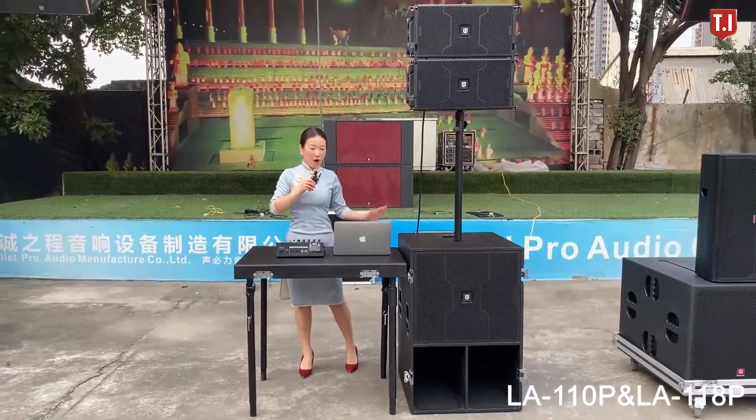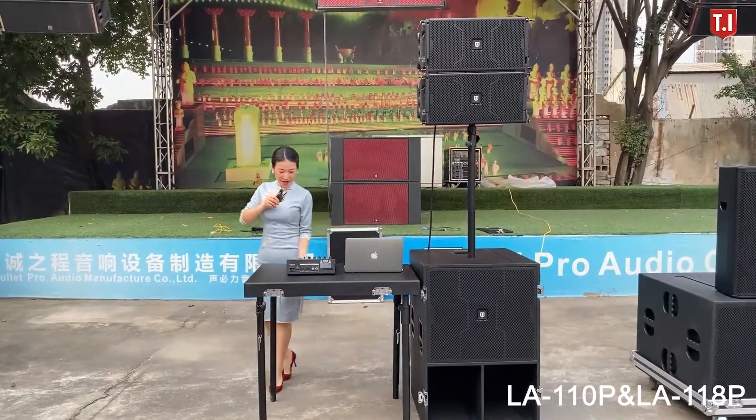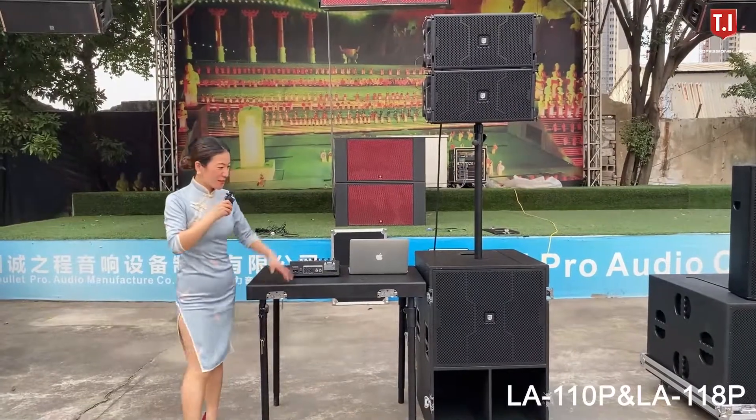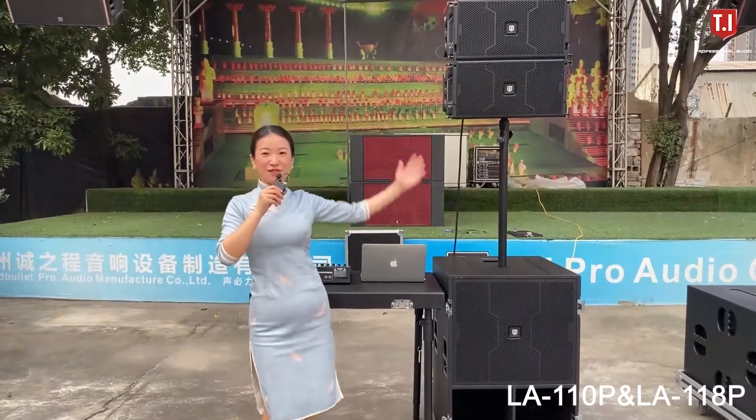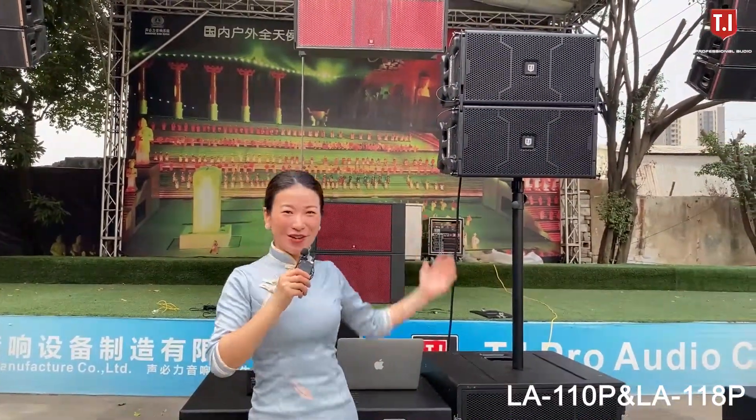At the back side we can store the DJ desk, and the wheel makes the full setting convenient for your party, church crusade, and wedding. Let me show you how to install it.